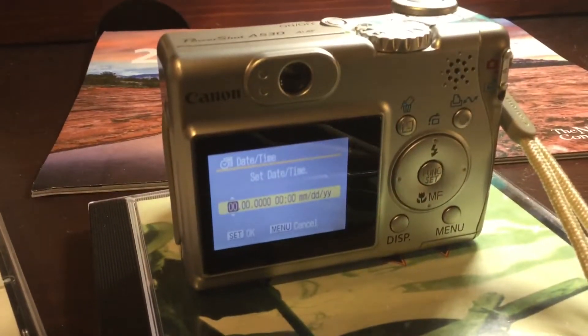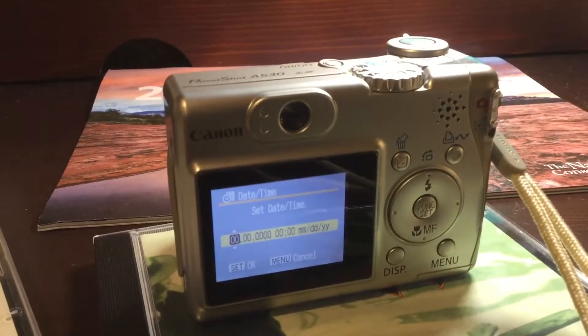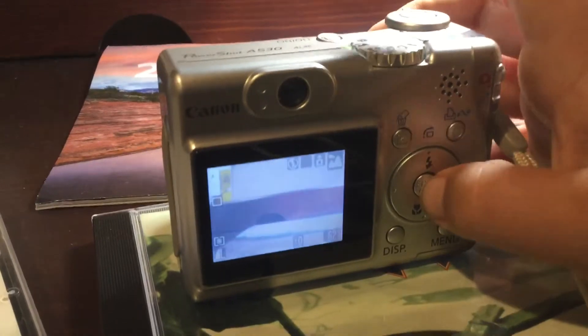One flaw I have with this is that every time you switch, it asks you for the date, even though I've previously set the date and saved it. But that's just a minor detail — all you have to do is press this.